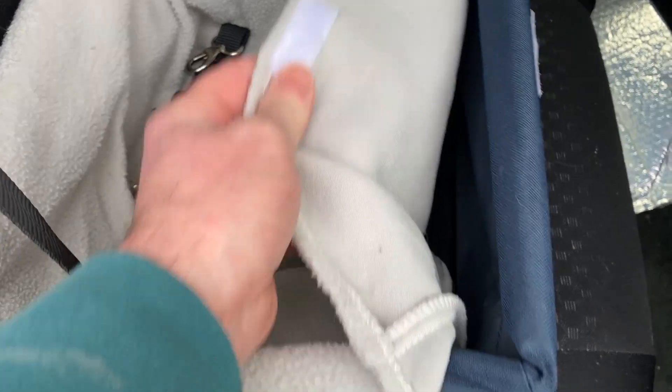It appears that you can take the liner out, which I haven't done, but you can see you can take it out and wash it. So if you're at the beach or somewhere where your dog gets wet and muddy, or there's some dust and dirt in there, you can easily just wash it.